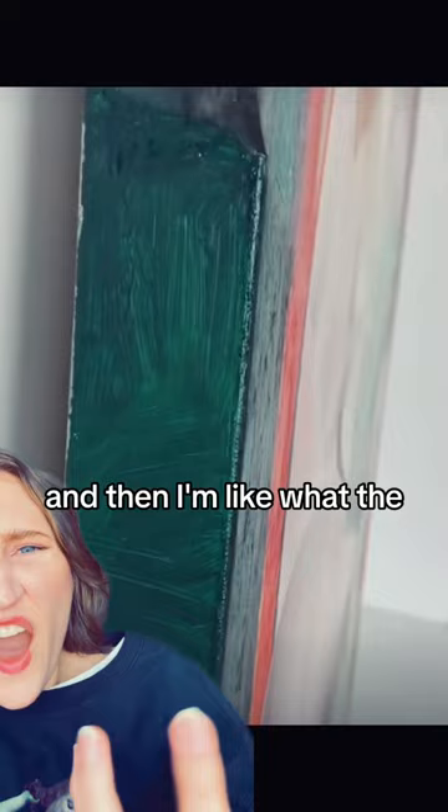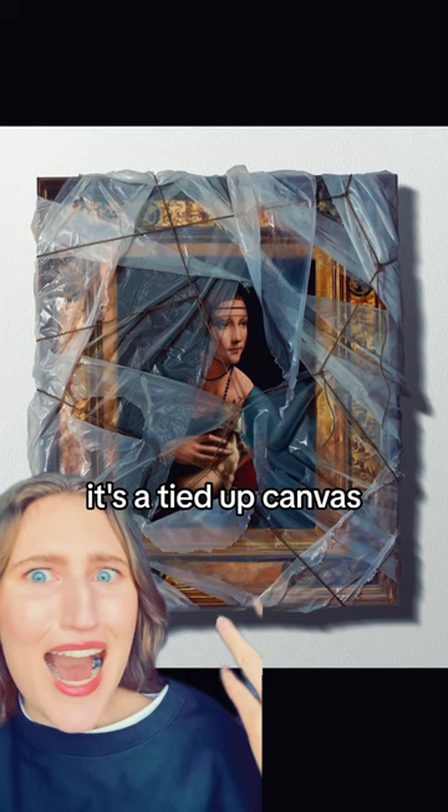This is intense hyper-realism, which we've looked at before. But this may be my actual favorite because it's so unassuming. Seeing pictures of these, you're like, okay, it's a tied-up canvas — we don't care. And then you come to the realization that it's a painting, a flat painting.